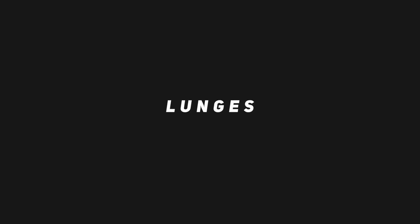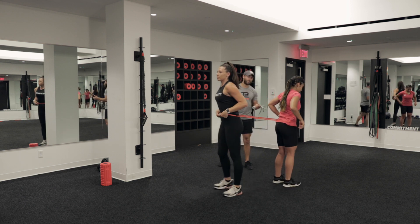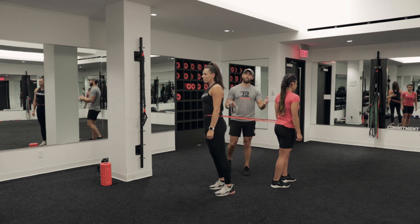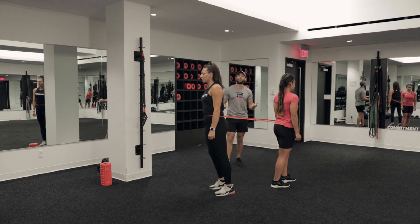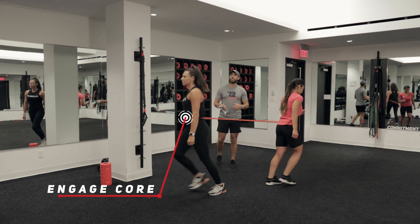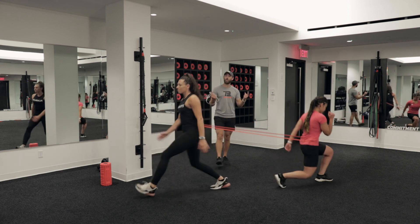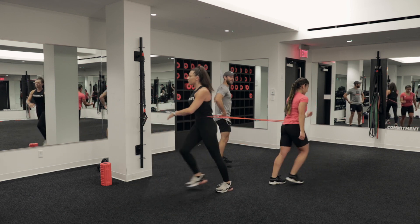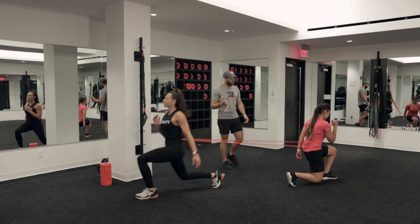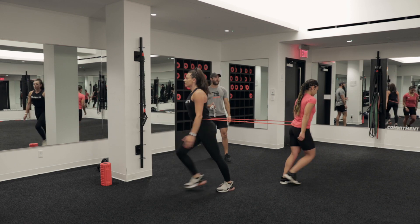Now we're going right into lunges. We're going to be in that loop band. Partners are going to face away from each other and we're going to alternate. For this segment, we're going to go left foot first — forward lunge, come right back up, alternating sides each time. Stay nice and tall in that spine, always trying to find that pelvic neutral position, never letting that back start to arch. The core is on, the glutes are on.